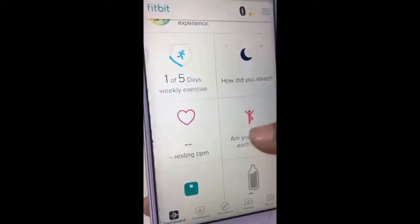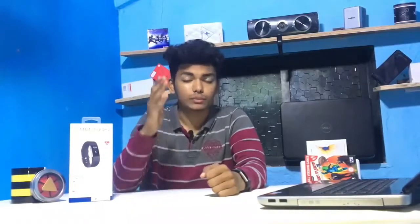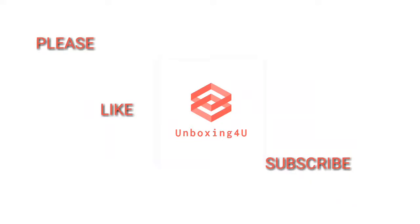So guys, that's it for today. If you want a detailed video about the Fitbit Charge 2 or have any suggestions, don't forget to comment down below. If you love the video then like it, and if you like our video don't forget to subscribe to our channel and press the bell icon so you get notified every time. Guys, be kind, never mind!